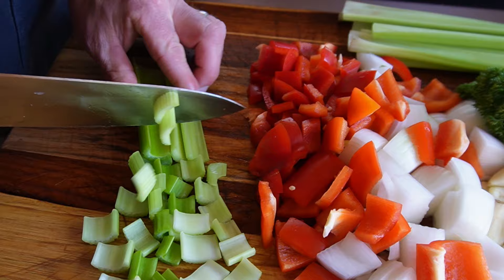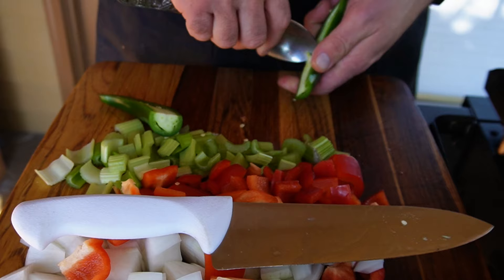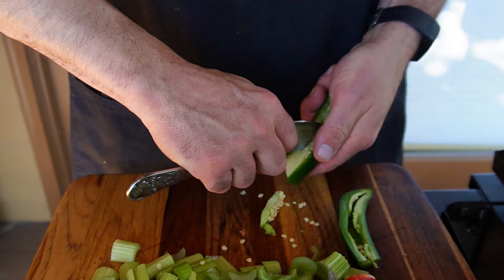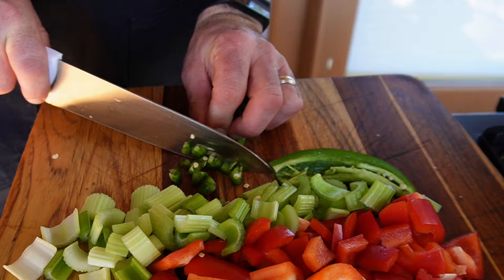I decided I want a little bit of spice, so sometimes I put a jalapeño in here, sometimes I don't — we're going to do it today. If you want the heat, go ahead and add it; if you don't want the heat, you don't need it. We're going to take the seeds out of a jalapeño, go with thin strips, and then mince these up into tiny pieces. That spice will permeate the entire dish.